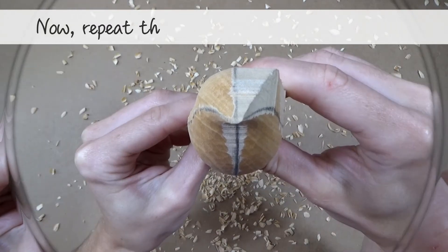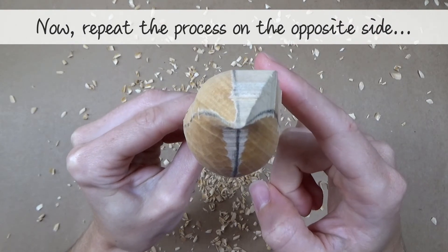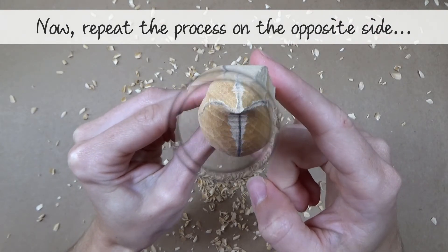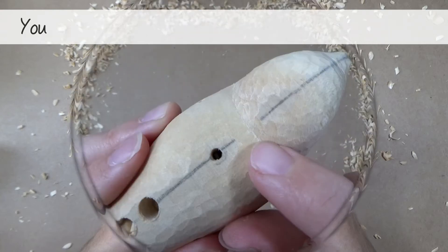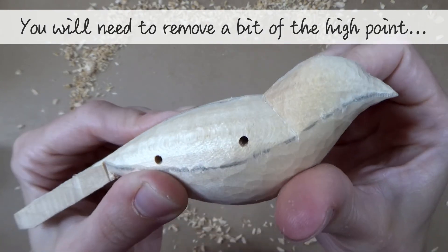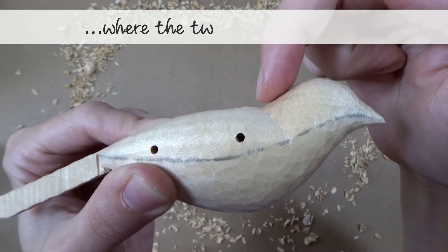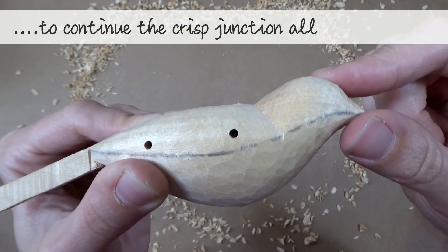Now all you need to do is repeat the process on the opposite side so that the two halves are symmetrical. As I said before, you will need to remove a small area of the high point where the two segments meet, to continue that crisp junction all the way round.